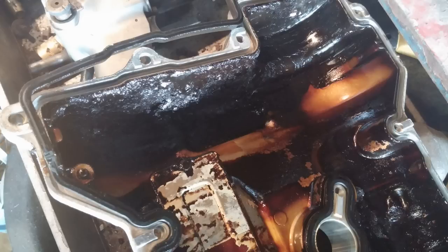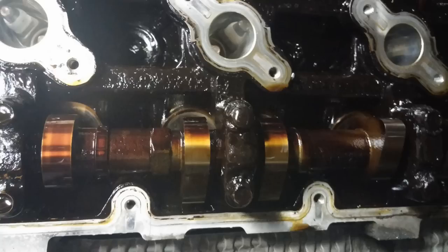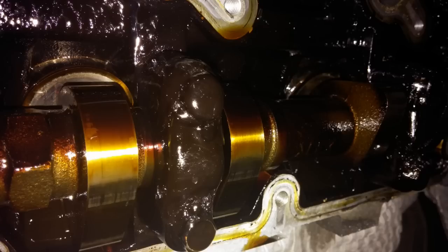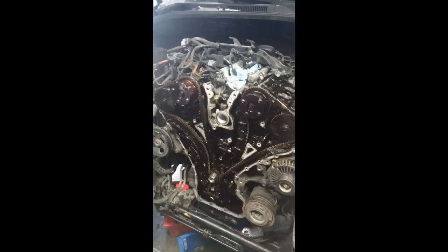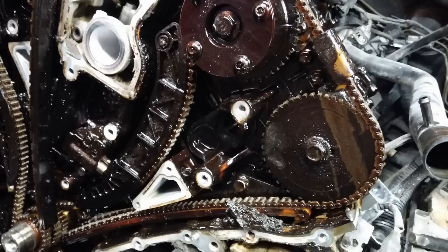I think somebody just hadn't changed the oil a lot. There's the driver's side cylinder head — you can see a bolt that has so much goop on it you can't see the bolt anymore. Fortunately the camshafts looked okay; we didn't see any scoring on any parts. There's the timing cover off the front, and again you can see all the muck everywhere.